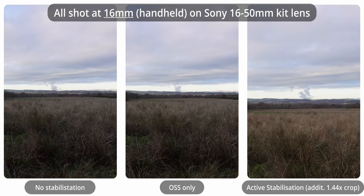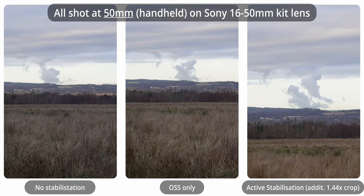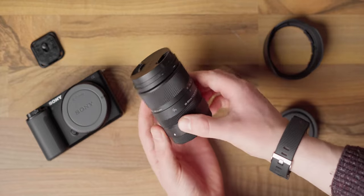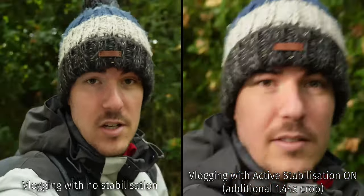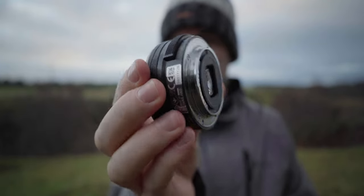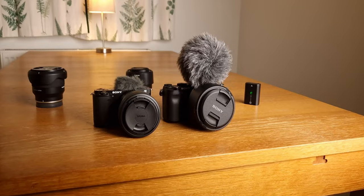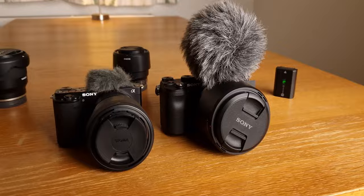The ZV-E10 doesn't have any sensor stabilisation and instead opts for Sony's digital active stabilisation. In my experience, this is a little bit hit and miss — at wide angles it works pretty well, but it starts to show some image warping when you zoom in on a lens without stabilisation, such as the Sigma 18-50mm. Also, the active stabilisation mode adds an additional 1.44x crop onto your already cropped image, making it pretty much unusable for wide-angle situations. This is a neutral point for me because you can pick up Sony lenses with OSS relatively cheaply, and I'll mainly be using this on a tripod as a B-cam.